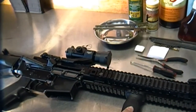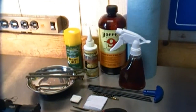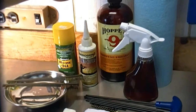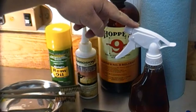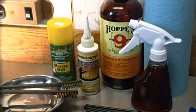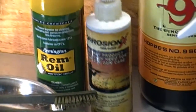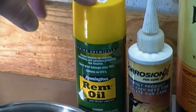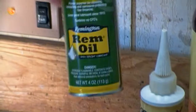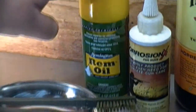First things first, I want to go over the products I'm going to be using. We'll start with the cleaning agent. I'm a big fan of Hoppe's No. 9. It doesn't have a spray nozzle, so I put it in a little spray bottle. For lubrication and corrosion protection, we have CorrosionX — very, very good stuff. For the exterior of the gun, I'll use REM oil, which is too thin for internal parts but pretty good for the outside.